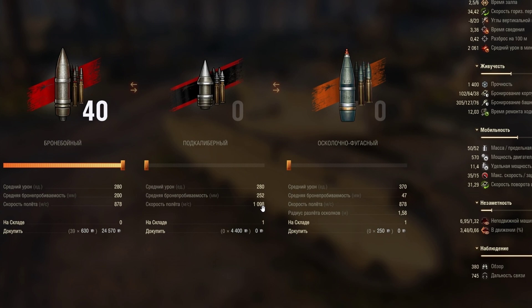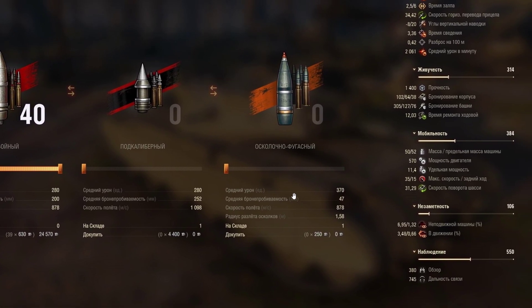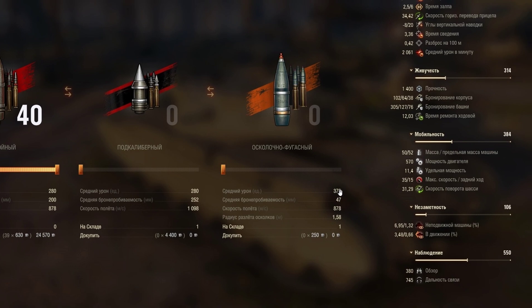The APCR shell velocity is 1098 m/s, which is a lackluster value — it could be faster, like 1150 or 1250. It's not the fastest APCR shell. It costs 4400 credits to shoot one 280 alpha damage round, so spamming full APCR ammunition is not a good idea as it will cost a lot. The HE shell is just useless and bad — only 47mm of penetration for an HE shell. It can do 370 alpha damage, but with that penetration it's just bad.